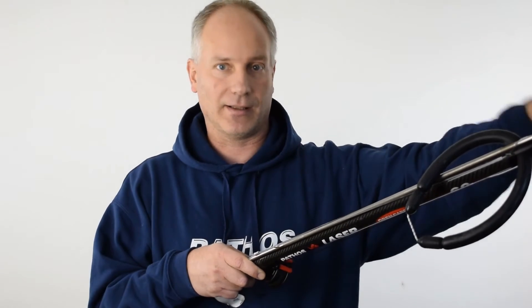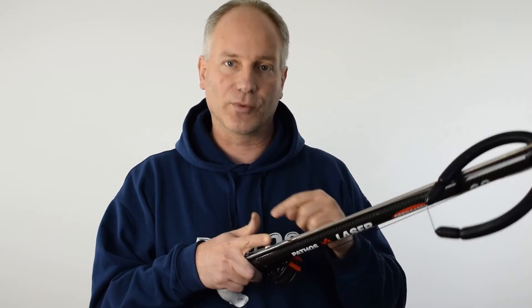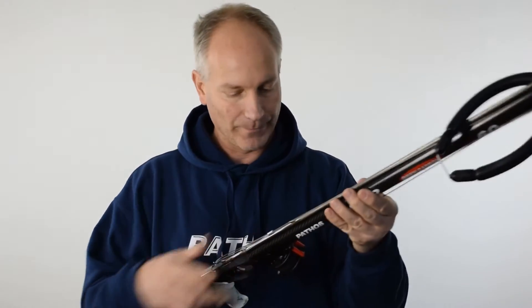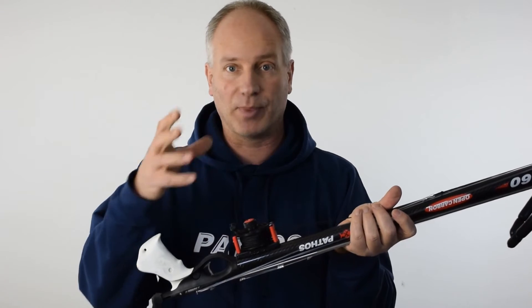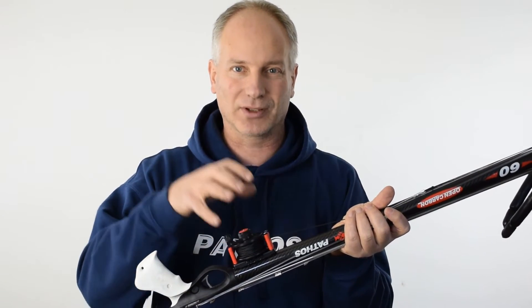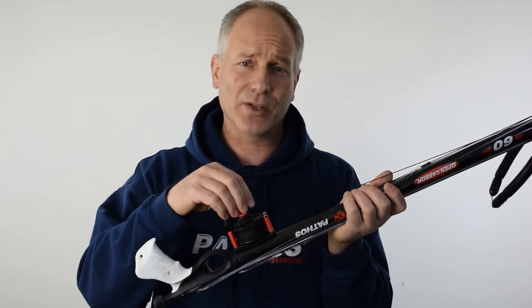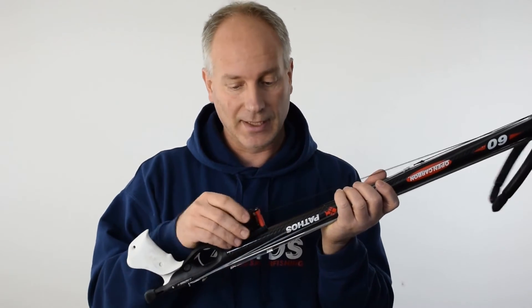That is why at least once a year it's a good idea to take it out completely and stretch it very well — fix the end of the line to a tree, go to the other side and pull it quite firmly. This will remove all the torsion and memory from it. Then open the reel, basically split the mechanism, clean it up, and take out the sand, salt, and any algae or other debris.